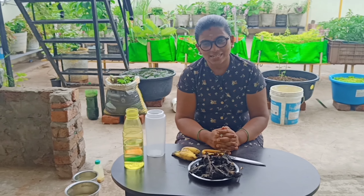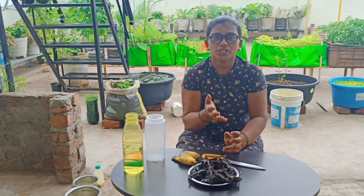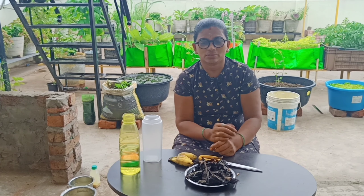Hi Andy, Namaste. Welcome back to Geetha Only Creations. You and me, Gauri. Today I am going to talk about this video.